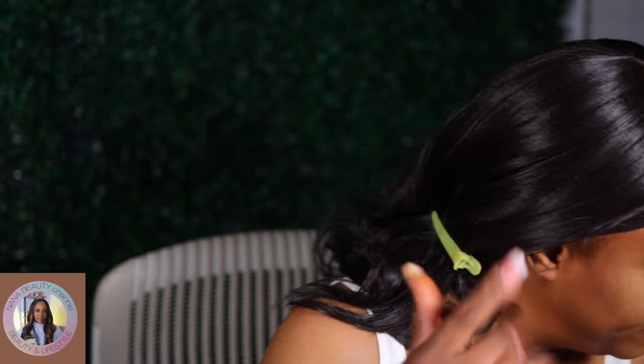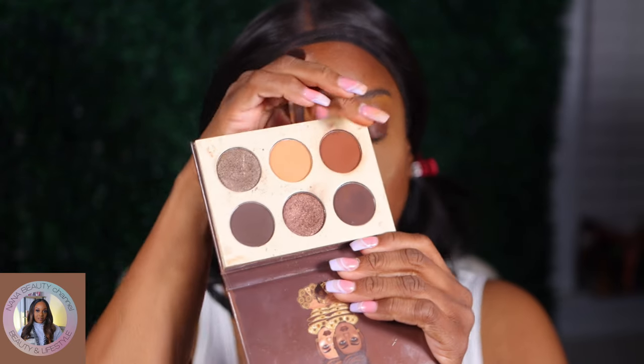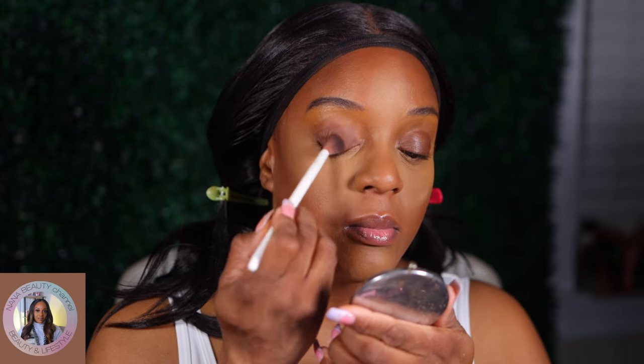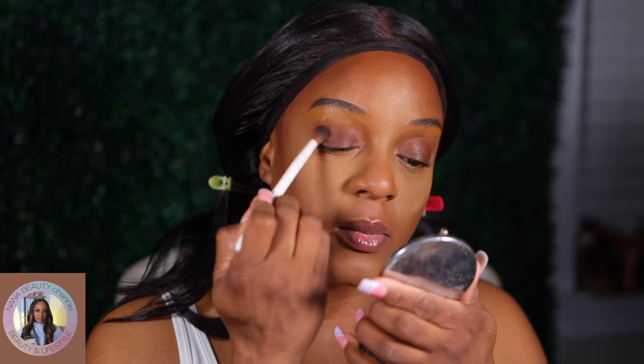Let me grab an eyeshadow palette — y'all know it's going to be this Juvia Place Chocolate Minis, because I've been wearing it out. This is the most use I've gotten out of this palette since I got it. I'm going to take just this one shade and pack it on the lid today, and set that concealer so it doesn't move throughout the day.